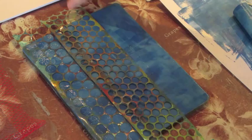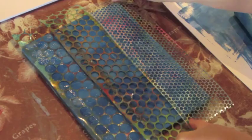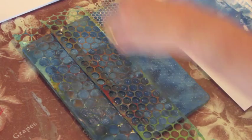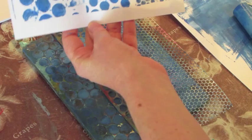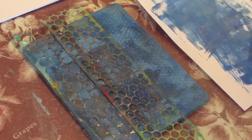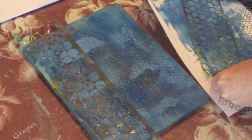Again returning to our first piece, just going to pop the sequin scrap on top and use my hands to smoosh it down a bit. For the reveal — oh, that's interesting — in some of the thick areas it hasn't actually come up as well. While we've got paint on those, you can use them to add to your art journal or just to create a nice paint effect on your scrap page.